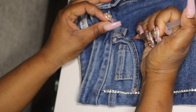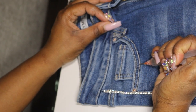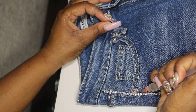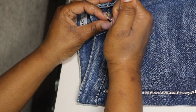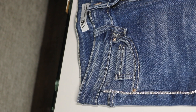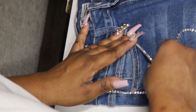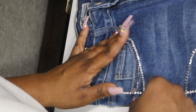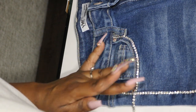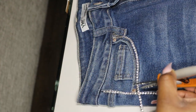Now I'm starting on my pockets. The pockets are the quickest to do because there isn't as much trim. I line the seam with E6000 glue, adding a bit extra at the beginning and end, then apply the trim. On the pockets, you want to take your time and really follow the trim around the curve to make sure it correctly follows the seam and you can't see the seam underneath the rhinestone trim.